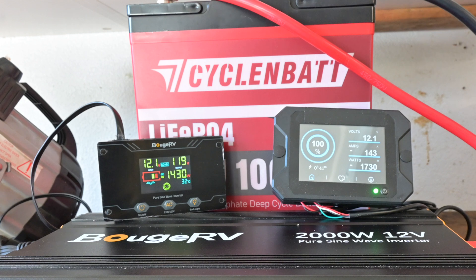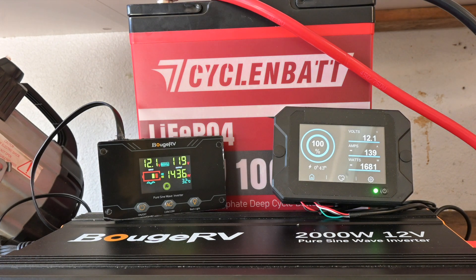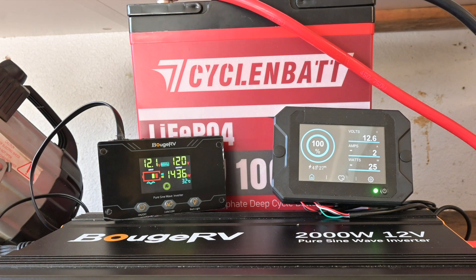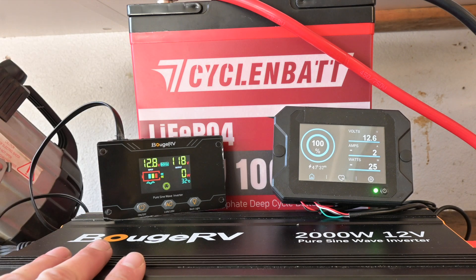I'm not seeing the overcurrent protection kicking in like I was expecting it to. We're going to go ahead and stop the test there — that's probably been 30 seconds or more of over 1C discharge rate without the overcurrent protection kicking in. Interesting.